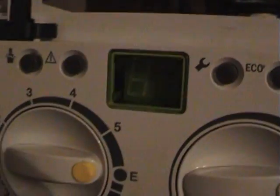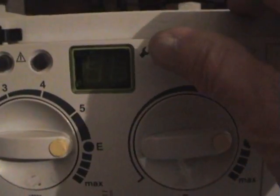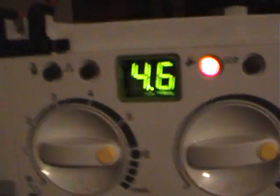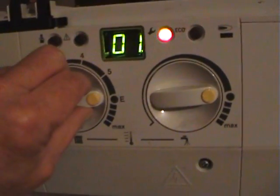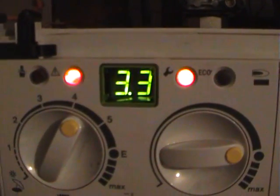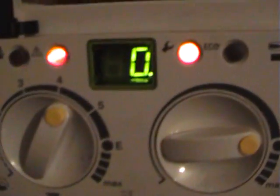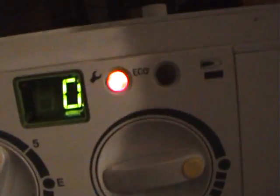Now to check this fault on this boiler, what you do is go into service mode one — so you hold the spanner button down and it comes up with that. Then you turn the central heating control until it reads 3.3. That will come up with 0, so if it's 0 to 1 it means the probe's faulty. We know the probe's faulty because I've taken the wire off. So now I'll replace the wire and we'll reset it.